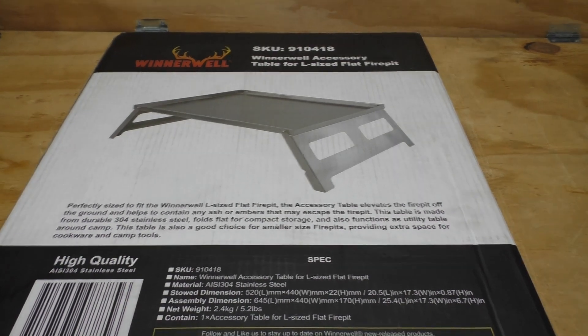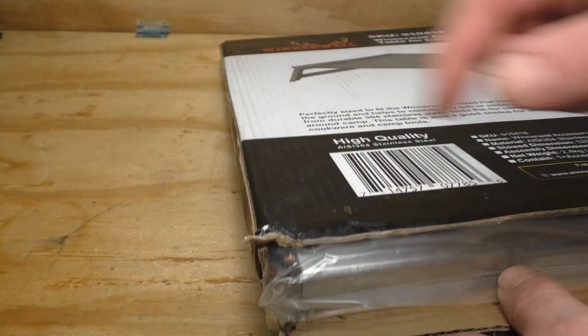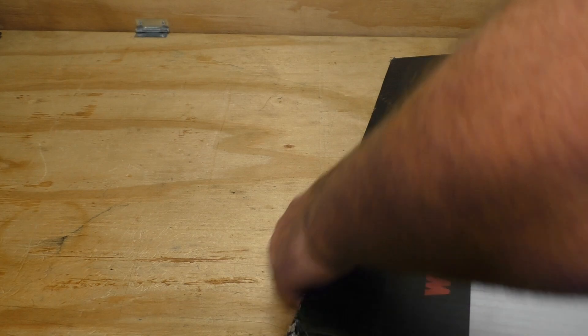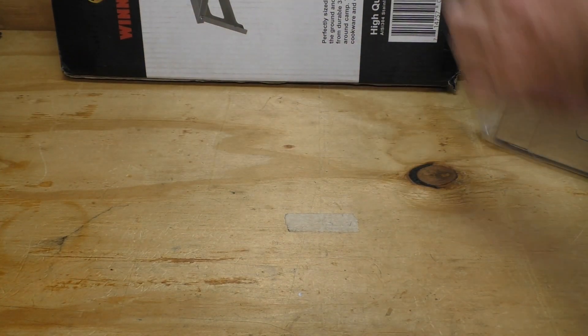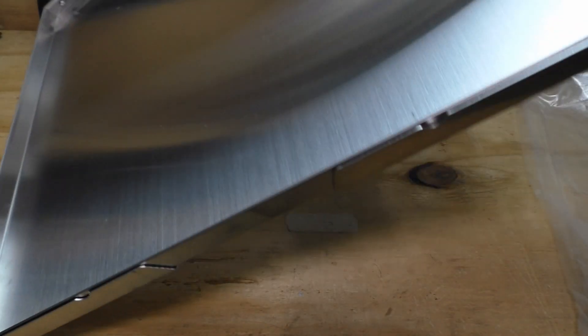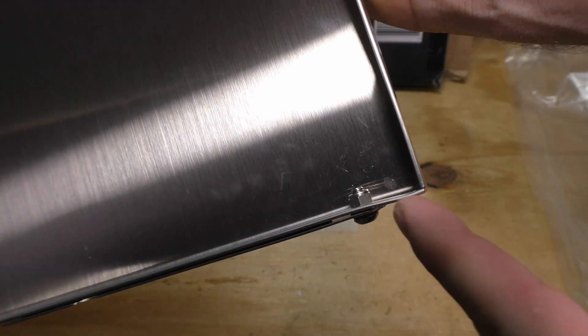The reason I opened this earlier is, if you note, you'll see how the corner of this box is torn up. There's no bubble wrap or anything in here, so one of the corners got damaged in shipping and I had to fix it. Not a big deal — I was able to fix it, but not everybody's going to be able to. It's got a little bit of a wiggle to it; I'm willing to live with that.